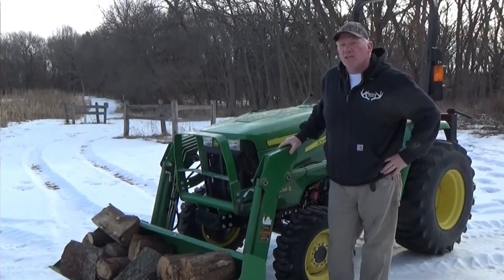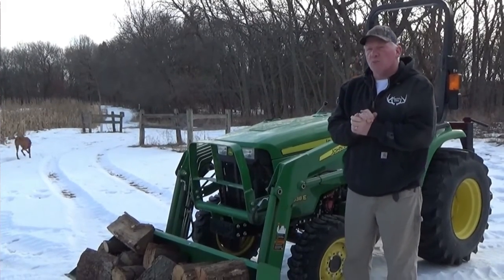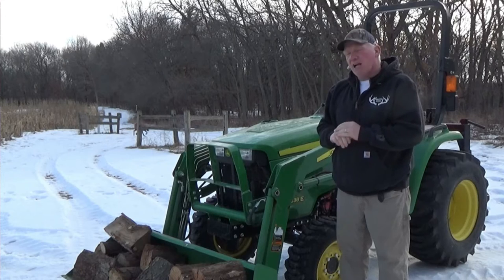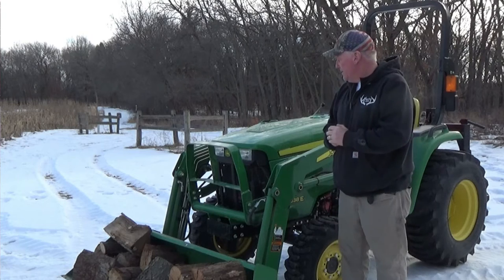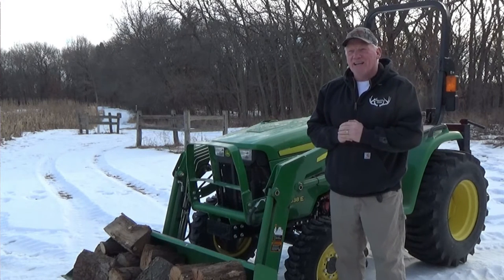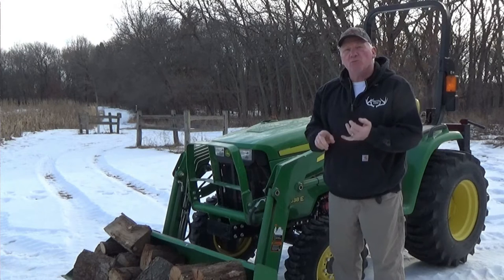We're just going to do a clockwise rotation around the tractor and talk about some of the features and functions. Let me list off some of the reasons I like this tractor. One, I got a pretty good deal on it. It's a 37-horsepower John Deere 3038E with a three-cylinder Yanmar diesel engine. It is a hydrostatic transmission with two settings: low and high.